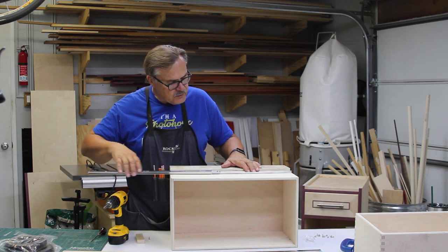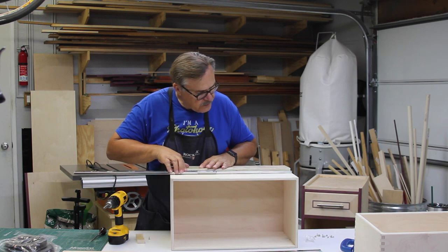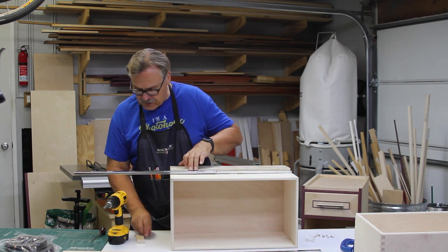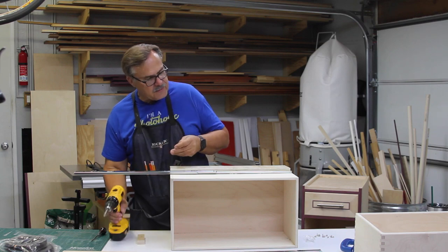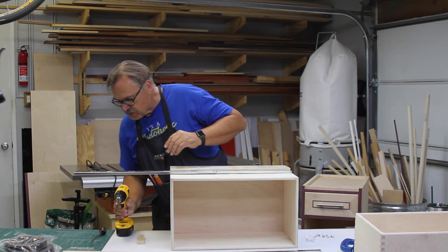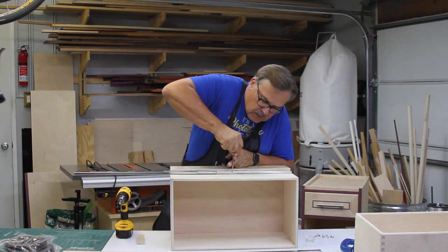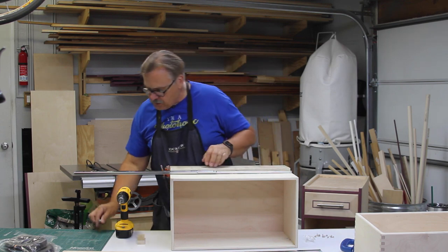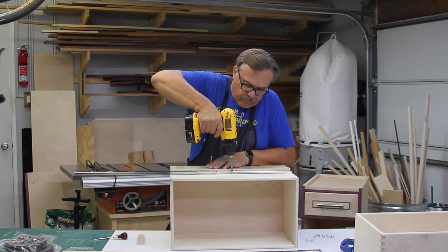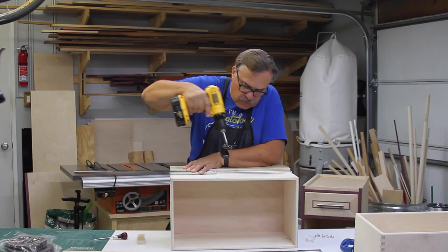I'm going to extend this a little further so I can get into another vertical part of it. I'm going to make sure this is lined up with my jig before I add the second screw. I'm going to put a pilot dimple here for it to fall into, then screw that on in and hold it tight.